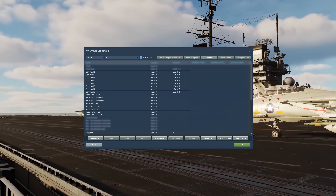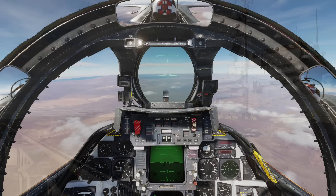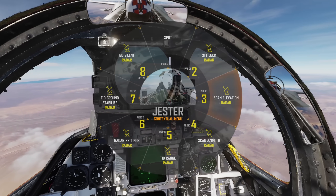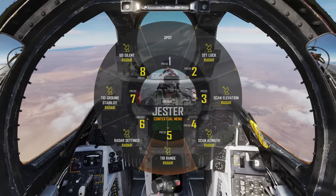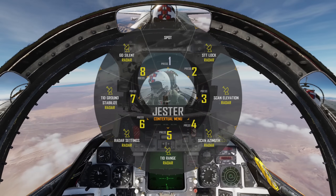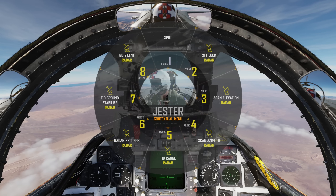We'll need the Jester toggle menu and optionally the select commands 1 through 8 for this tutorial. As a quick recap of Jester's controls, pressing A will open the control menu. We can then either look at the option we want with our head and press A to select, or we can press left control and the appropriate number to choose instead. I'd recommend at least binding the control menu to your HOTAS.